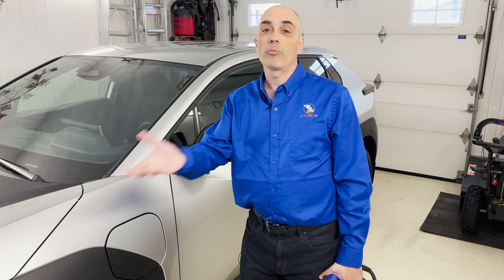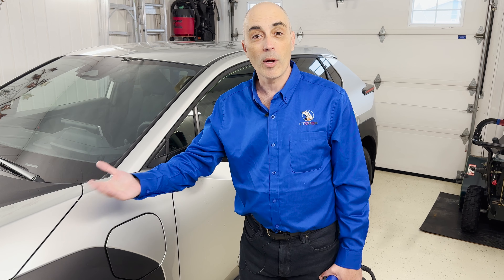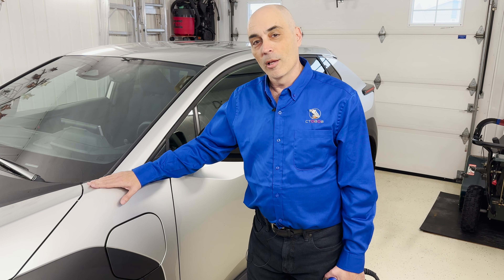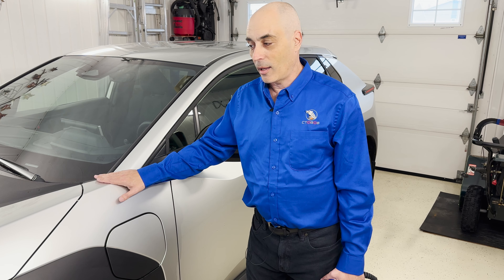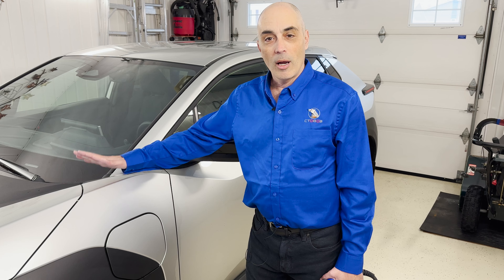Being mindful of the power grid, through your charger or the car you can set timers. For example, if you get a lower rate at 1 a.m. — if you're in California or places like that — you might decide the middle of the night is the best time to charge. You can program that in, which helps the environment and keeps your costs down.